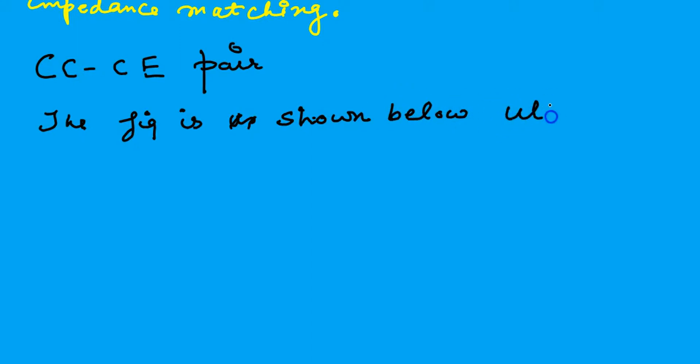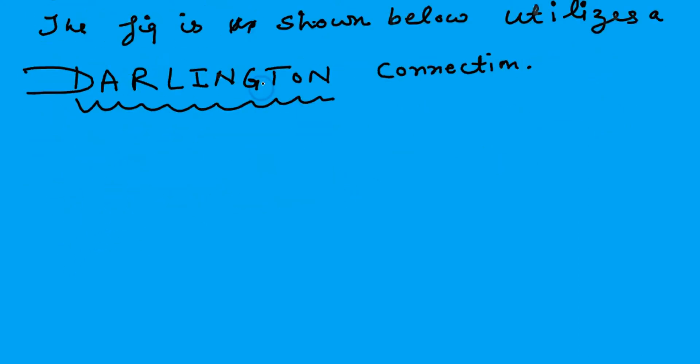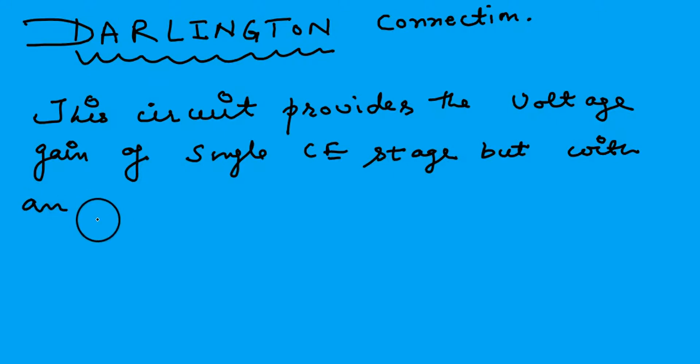This is very very important. This is also called the Darlington Pair. The importance of this circuit is that the voltage gain is the same as that of the single common emitter stage, but with an increased input resistance. This is an NPN transistor and this is also an NPN transistor.